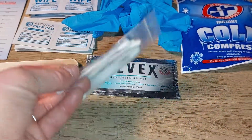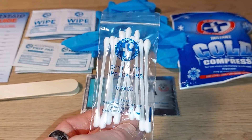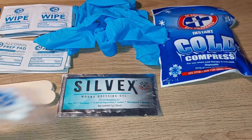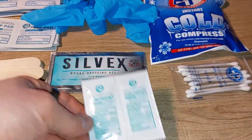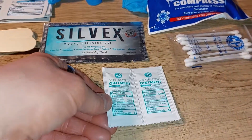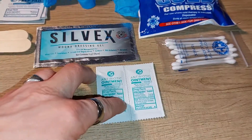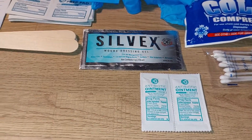Also included is a set of 10 Q-tips, which are useful for multiple different purposes. You also get two packages of ointment, which you apply over basic cuts to help reduce pain and keep the wound from getting infected.